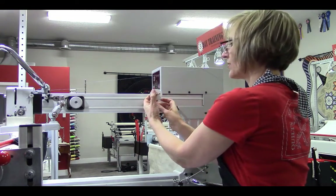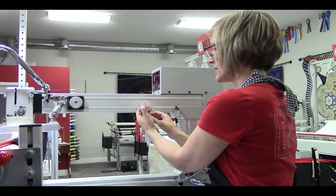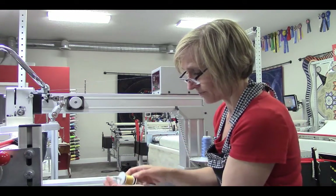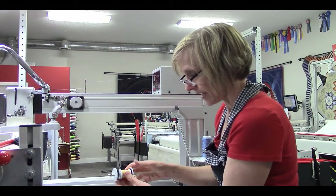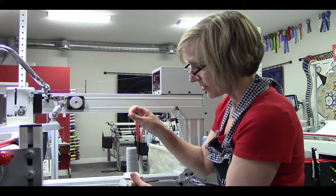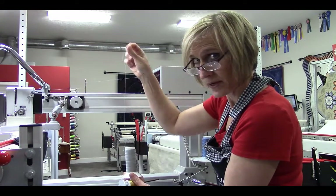The reason we have this tool is so that you can use a spool that is wound on a regular spool like this one here. I want you to see the difference between a regular spool and a cross-wound spool. With a cross-wound spool, the thread is meant to be pulled directly from the top.